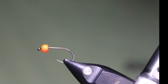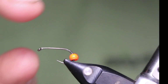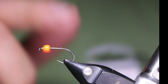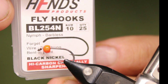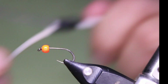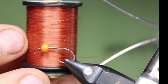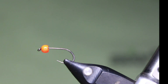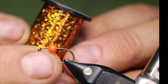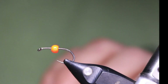Starting off today we have a 1/8th brass bead — you can use tungsten if you'd like — in orange. I'm using a Hens BL254N in a size 10. I'll be using some Semperfly Classic Waxed in rust, and some Semperfly hollow tinsel in copper for an underbody, because it'll show through a little bit — not a lot, but a little bit.